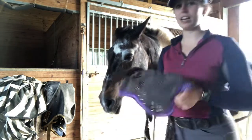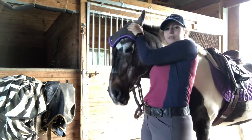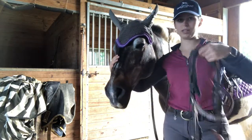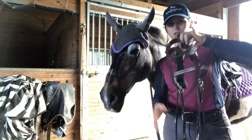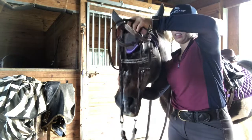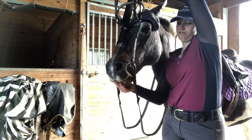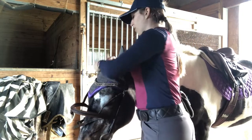I'm going to use a bonnet today — you may or may not use this; it helps keep the flies off. The easiest way I've found is to be on this side, hold their face, and then take this hand to hold the noseband and the throat latch. Then go under with the bit and then you can drop the bridle over the ears.